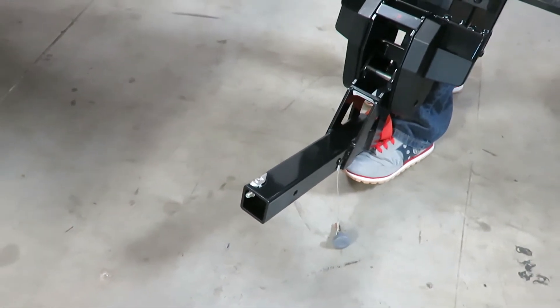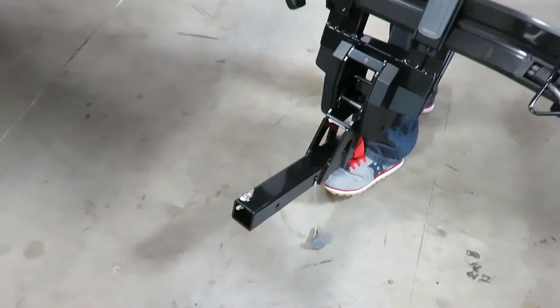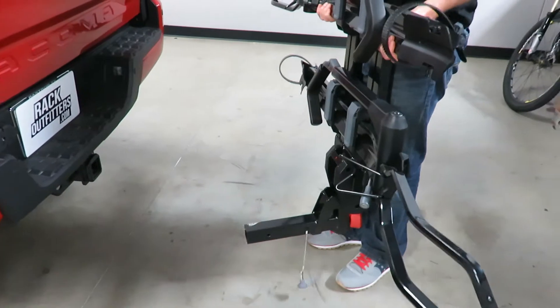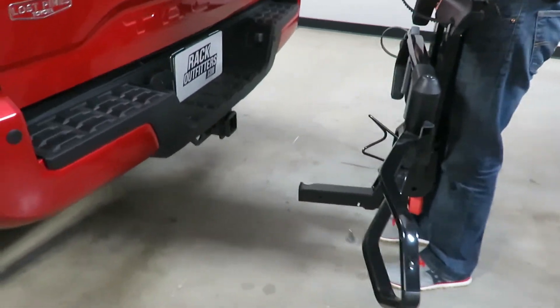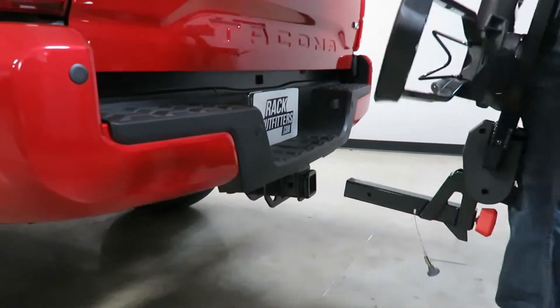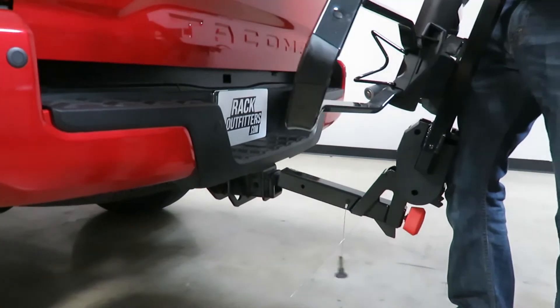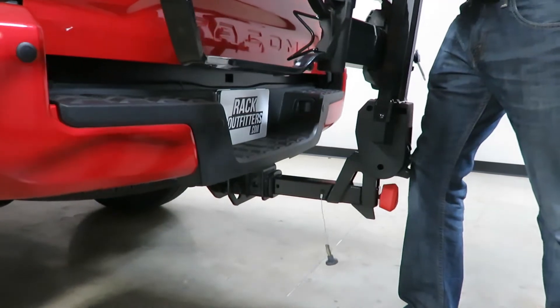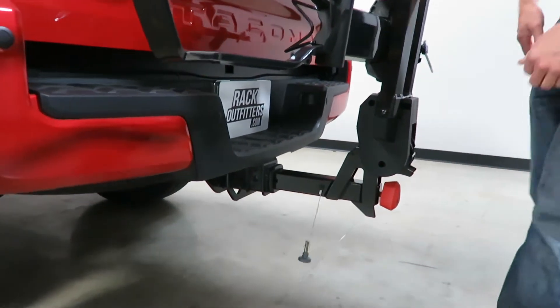Whenever you're installing one of these platform racks onto a receiver hitch it's always best to have it in the stowed right-angle position. That way without bending over you can simply use your leg to guide the stinger onto the bottom ledge of your receiver, bring it to the vertical position, and then start to slide it inward.